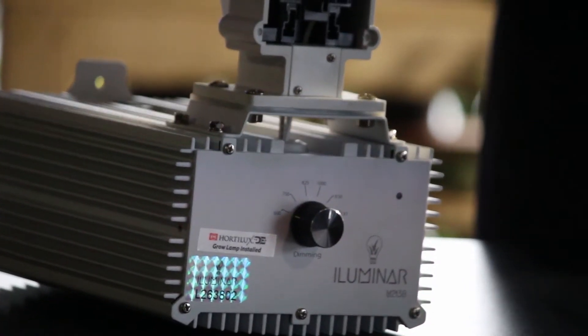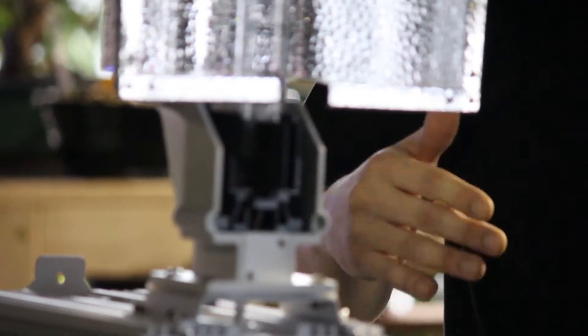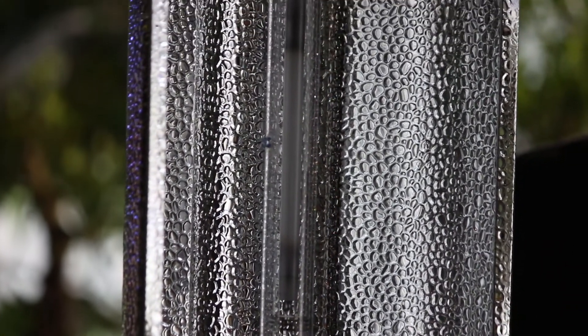It comes with an awesome $100-plus value Hordelux double ended bulb already included. So you're not getting a basic 1000 watt bulb — you're getting one of the top of the line bulbs built right into the system at the price point, which is pretty awesome.